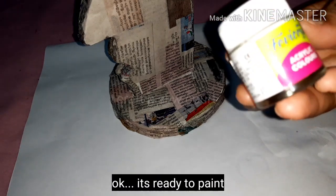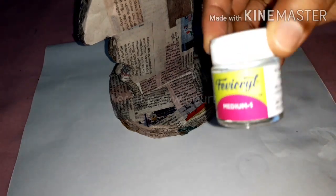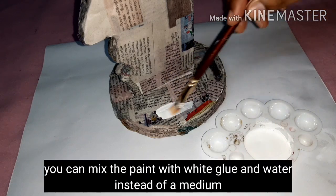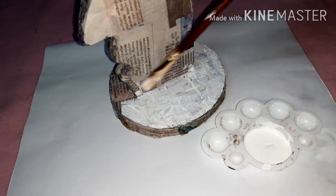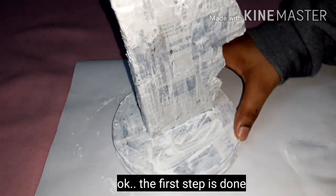I will use the base coat — I am using acrylic paint and water color for the base coat. I will paint it and use the same color.